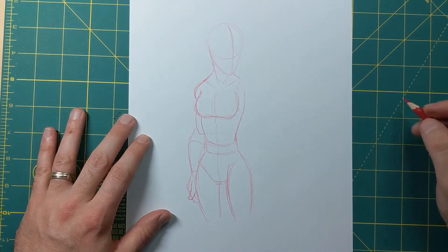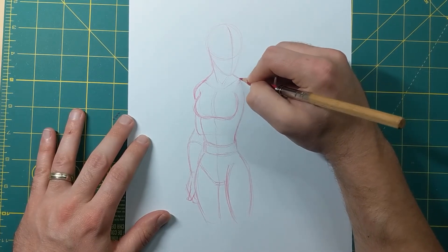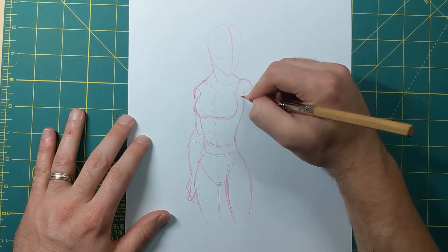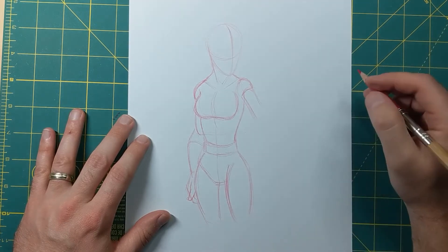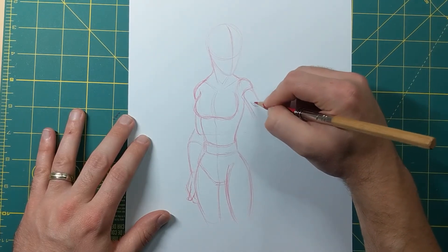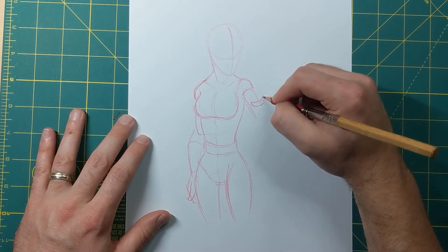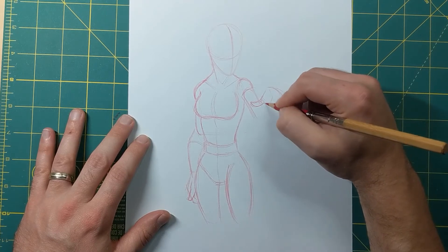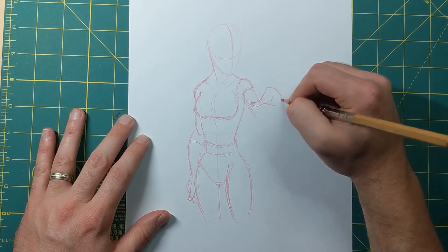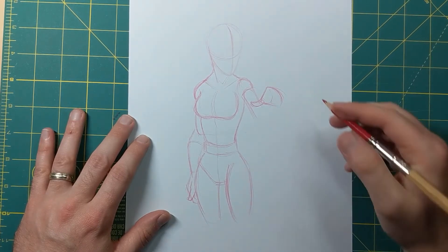Now let's move on to this hand — she's gonna be sticking it out, doing one of her little force fields with her powers. I'm gonna start the hand here, here's the thumb, and the palm of the hand is kind of like this — a line here, line here, almost like a triangle. Got a hard line here, hard line here, and then a rounded one for the rest of the palm — that's just the basic shape.